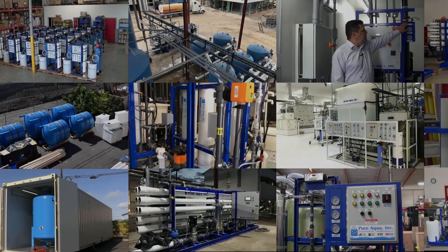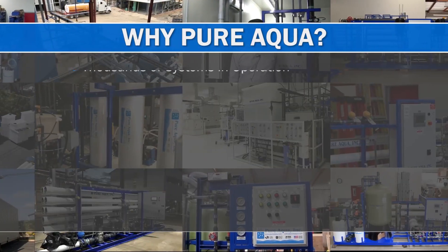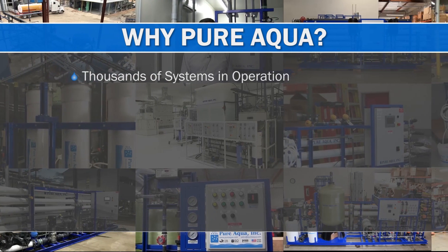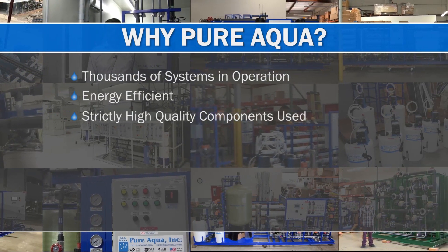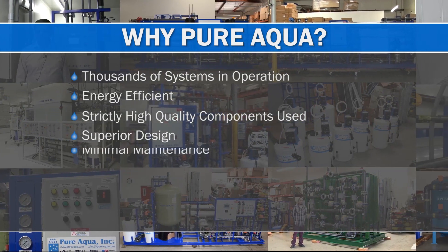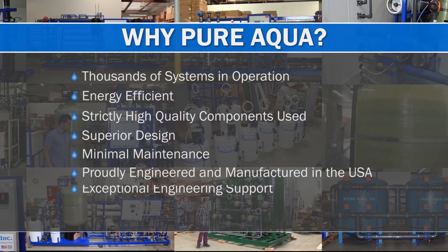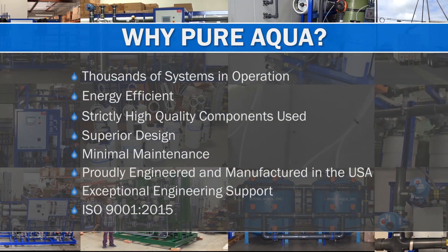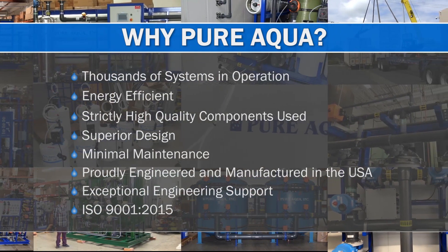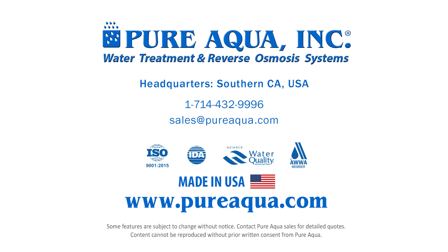Thank you. Thank you for choosing Pure Aqua — Pure Aqua, your primary supply.